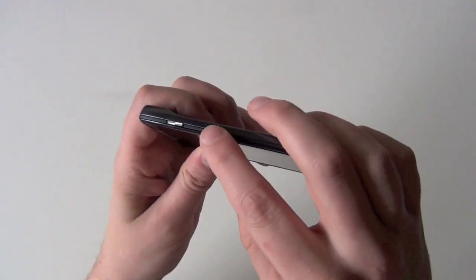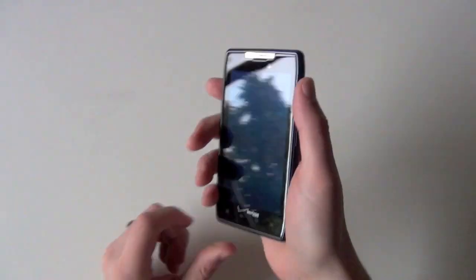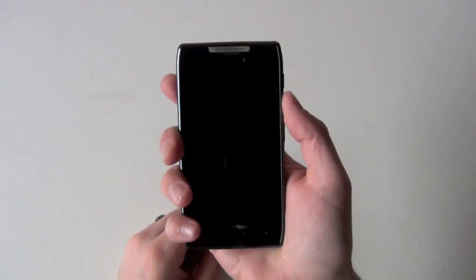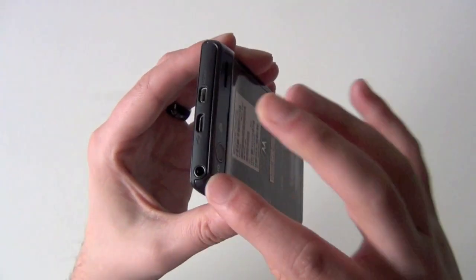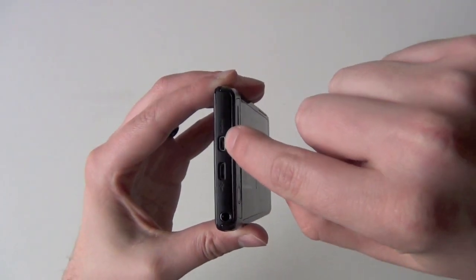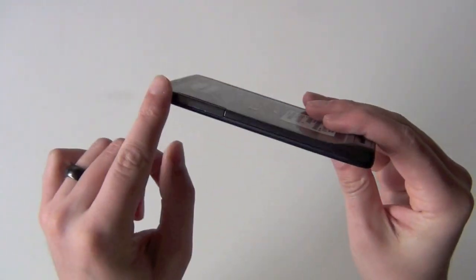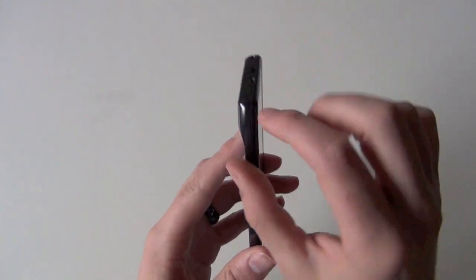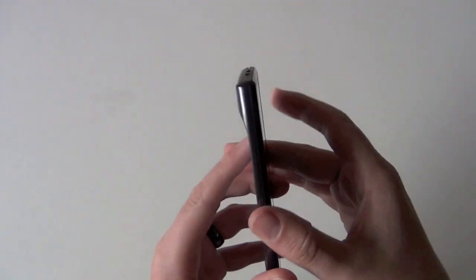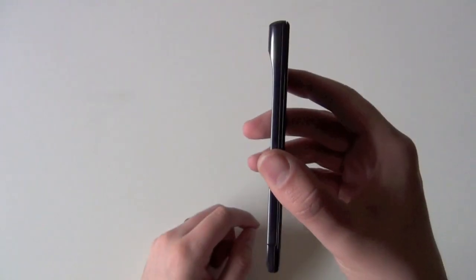On the other side is your volume rocker and your lock switch. Motorola's kind of gone with that Samsung side lock switch — huge fan of that. We all hold our phone in our hand, and it's really nice if you can just unlock and lock right there and adjust volume. Then on top you have your 3.5mm headphone jack, and here is your HDMI and your micro USB. They had to put them on top since there was really nowhere to put them on the side. To keep it thin, they had to house the LTE radio, camera, and these two ports all on this top part.